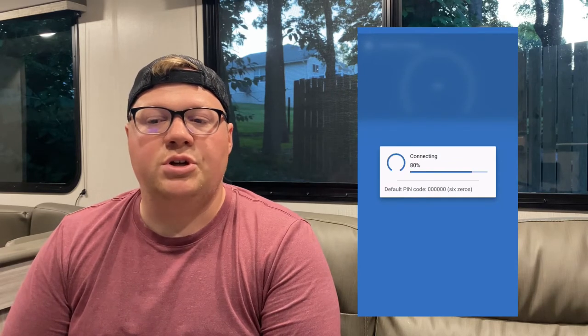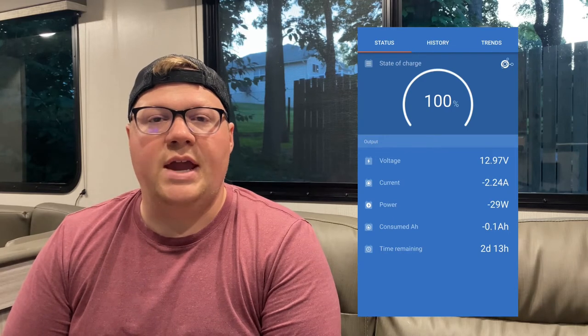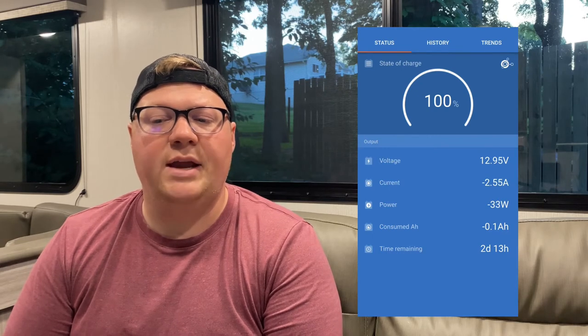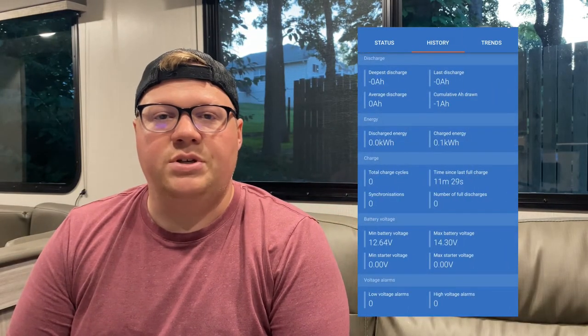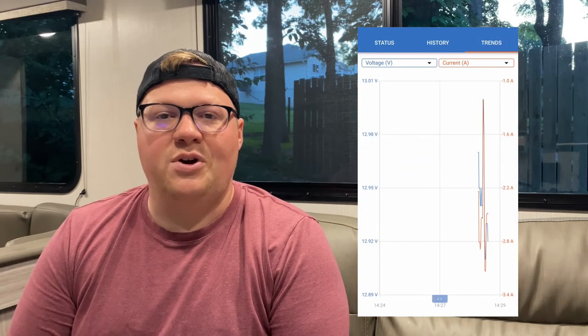On the Smart Shunt, you can see that we are currently drawing 2.3 amps and our battery state of charge is 100%. It will show time remaining if we keep using the current amps. The Smart Shunt is in real time, so if we were to flip off a light switch and flip it back on, it would reflect that. It also has a history tab so you can see your total discharges and graphs.